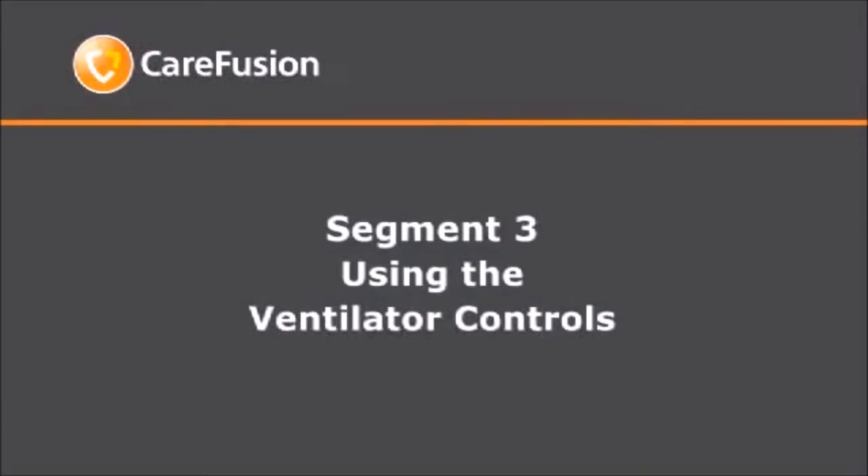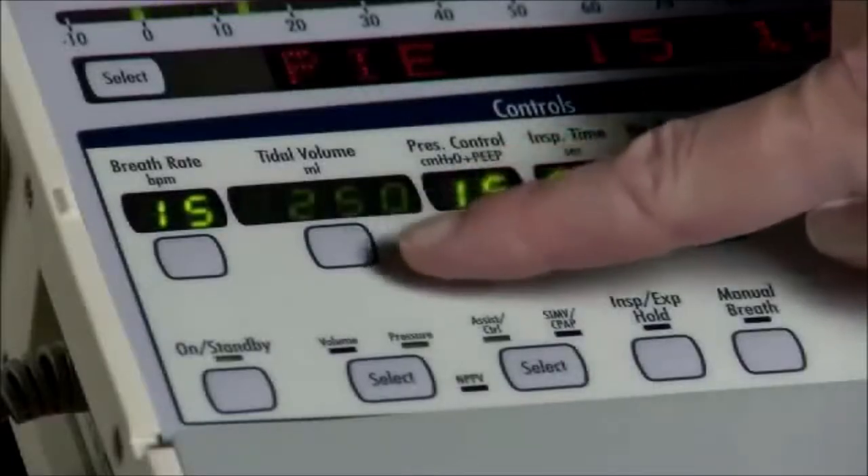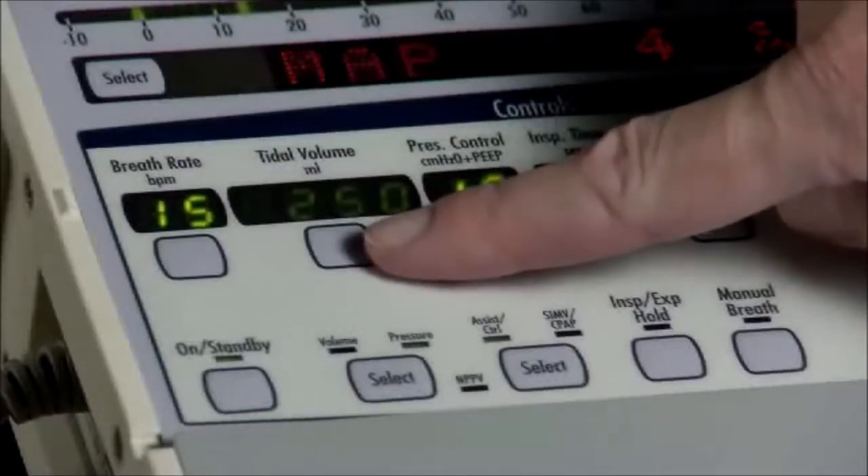This segment talks about the controls that you may have to use when caring for a patient on the LTV 1150 ventilator. Let's take a look at the LTV ventilator front panel. The control displays on the LTV 1150 can be either bright or dim. The control display is bright when it is active or when selected for change. A control display is dim when another control is selected for changing and when it is not active in the current mode. For example, when pressure ventilation is selected, the volume control display is dim. The displays may all go blank when operating on the internal battery in order to conserve power. You can turn the display back on by pressing any button or by turning the set value knob.